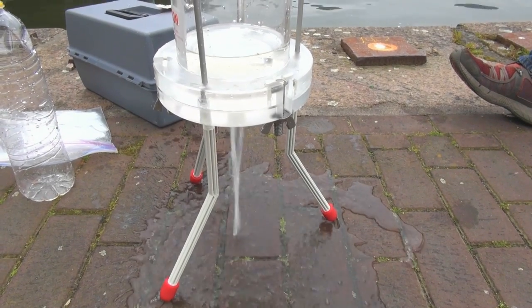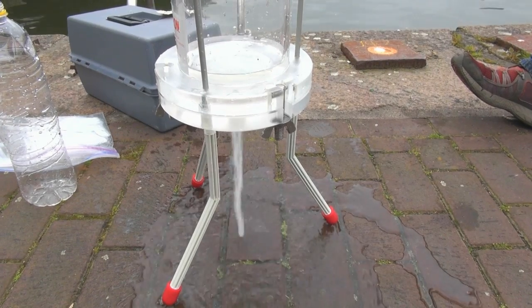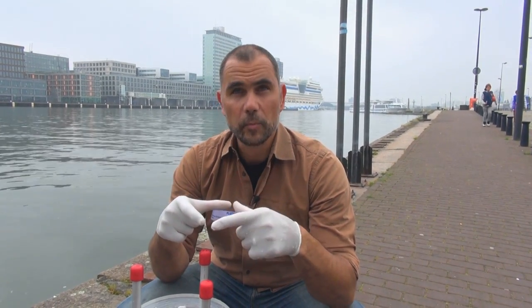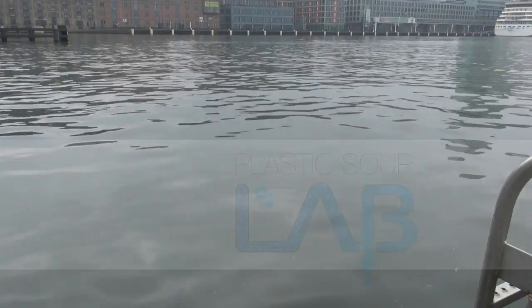So that procedure I'll repeat about 10 times. That'll give me 20 liters of water that pass through a 10 micron filter, and it's that filter that we'll look at in the lab to look for nanoparticles of plastic and microbeads.